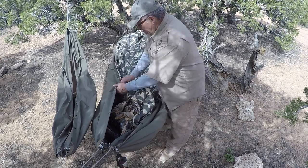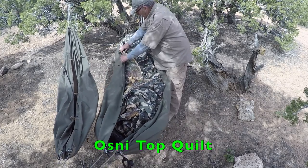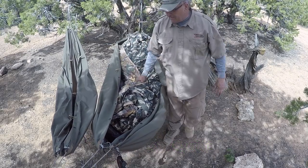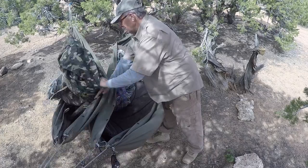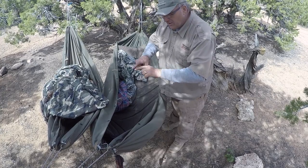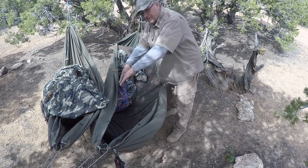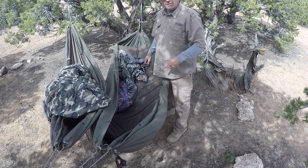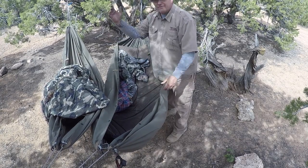Well, time to pack up camp. You see this Osney top quilt? It just snaps into my poncho on one side. So my poncho is in hammock mode. It allows me to snap it in on one side, which does two things: it keeps it positioned over me, and it keeps it attached on one side so it can't get out of whack or fall out. So it's like a bed at home — flip the covers back, get in, flip the covers over.